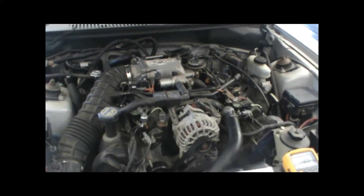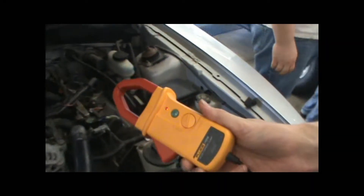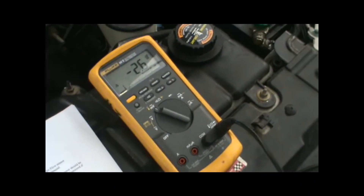Alright, DIY Auto Tech here. We're going to be measuring current flow with an inductive ammeter on a Ford Mustang. There's an inductive ammeter hooked up to a digital multimeter.